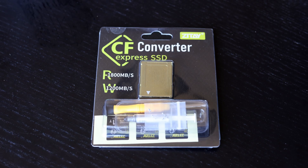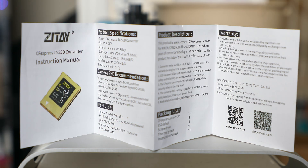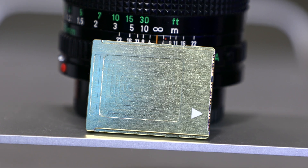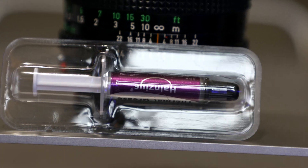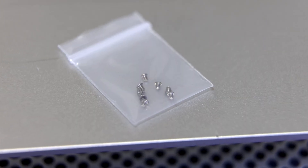Here's what's included with the Zatave CFexpress SSD converter: an instructional booklet, stickers to identify the drive size you've installed, the enclosure itself, some thermal paste, a Phillips screwdriver, and screws to hold the enclosure together.